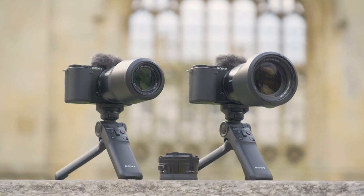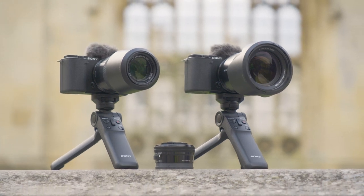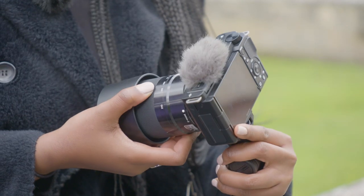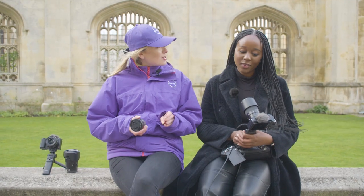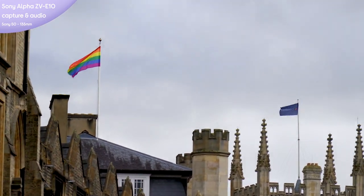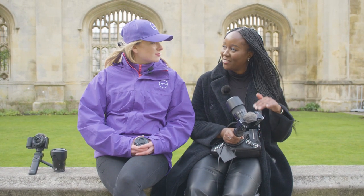What sets the ZV-E10 apart from the ZV-1 is that you can get interchangeable lenses. It's got the Sony e-mount, meaning you can buy different lenses and level up your vlogging game — building your lens collection over time to really upgrade your content.